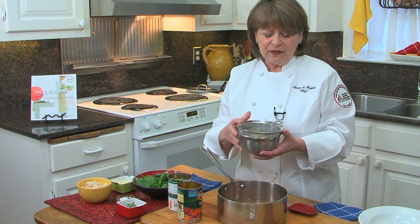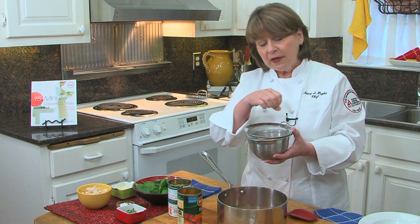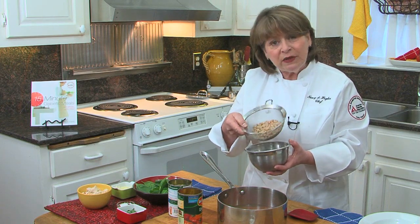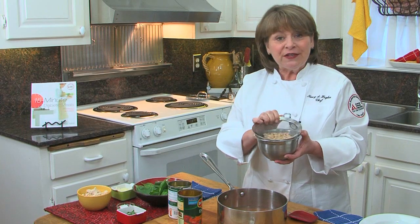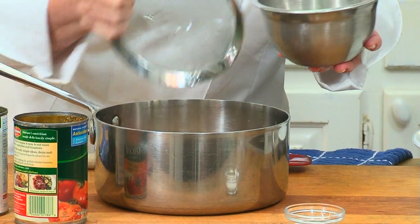And then you add navy beans — just half a can — but make sure you drain them, then rinse them, and then drain them again. You want to get rid of the gunk and just keep the nice, firm bean. It's a clean taste; it takes away that cloudiness.